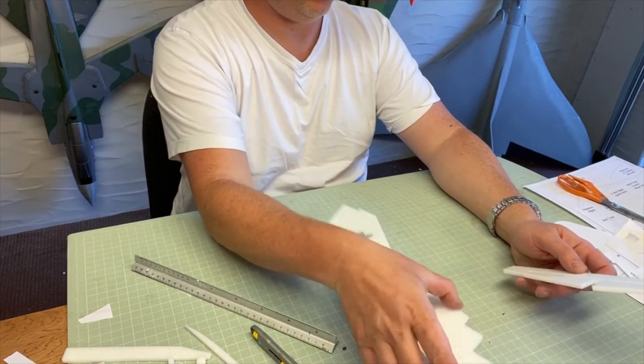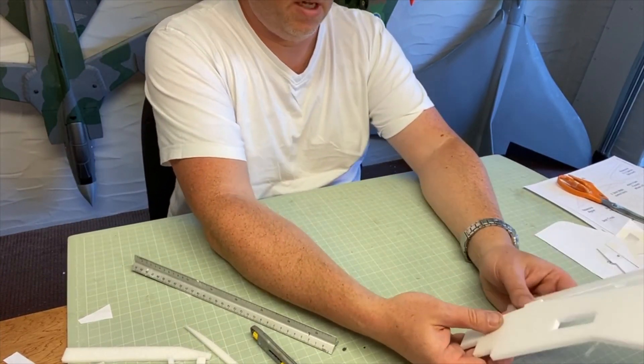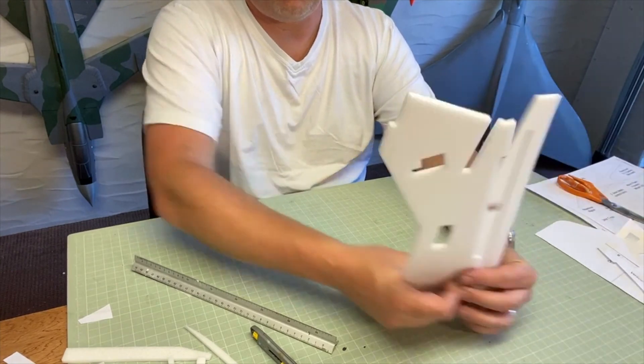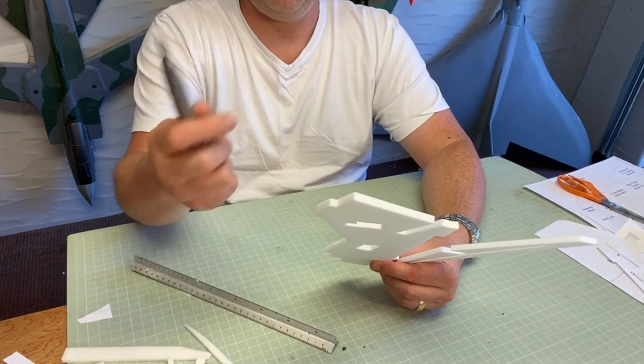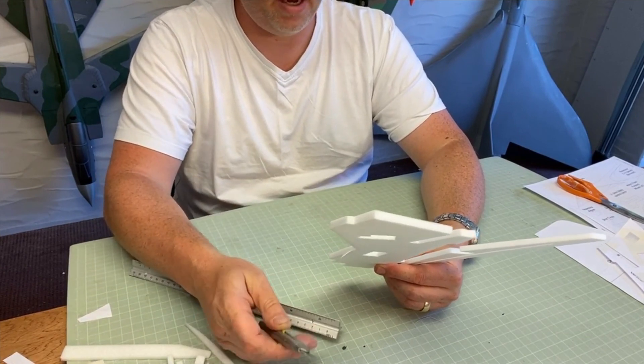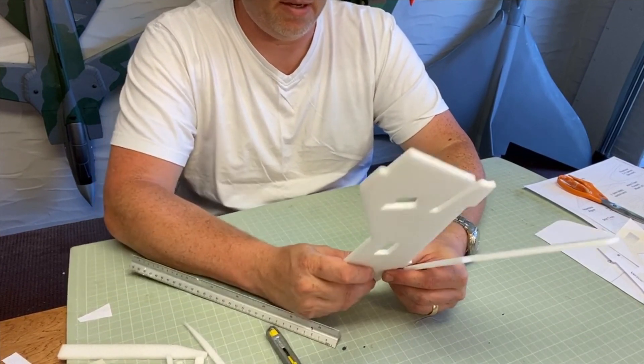Two different methods: one using spray mount, one without. I recommend you give it a go. Remember — fresh blade. Watch yourself with the knives, and enjoy yourself.